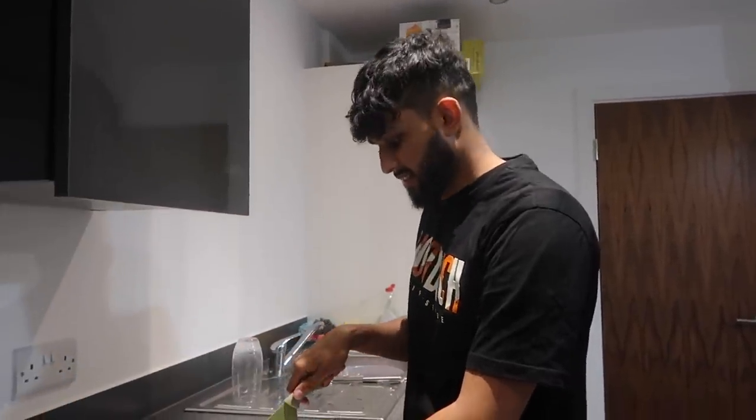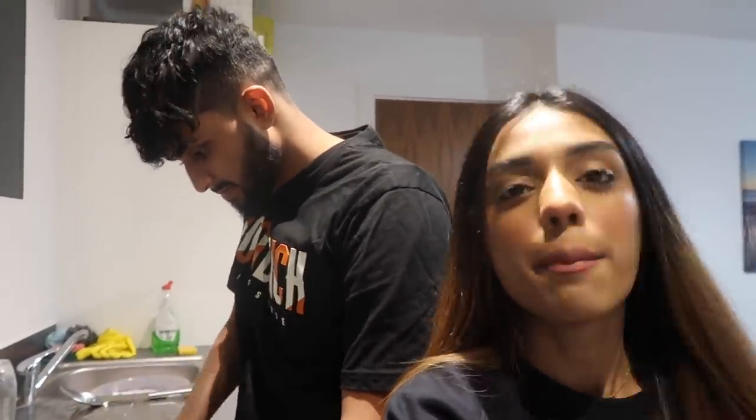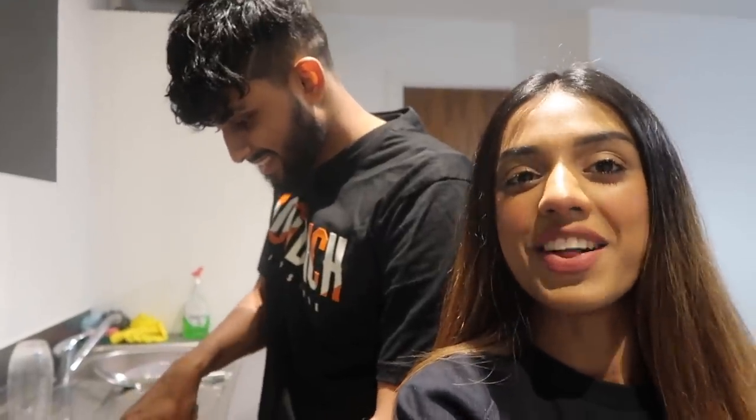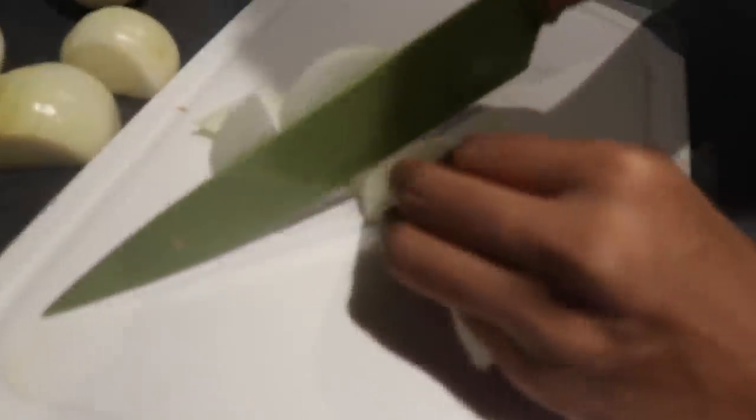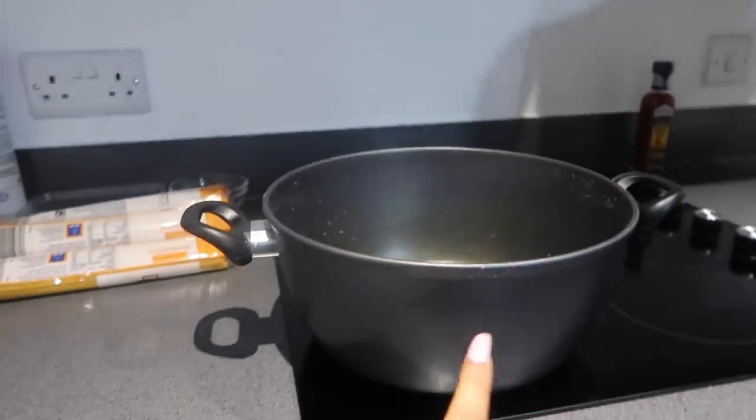How fine do you want me to cut this? We want it thinly chopped. It'll take half an hour but with Ryan's cutting skills it might take 40 to 45 minutes — but it's okay, you've got to train your men while they're young. Look at this cutting! We're going to put about three spoons of oil in the big pan.